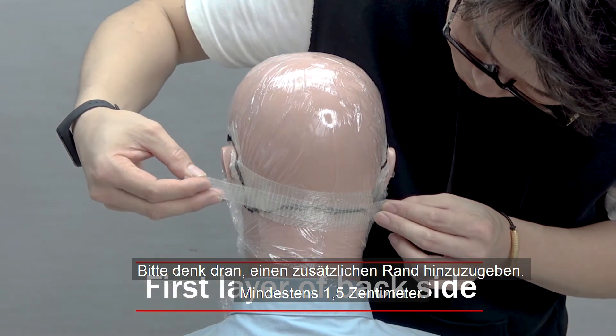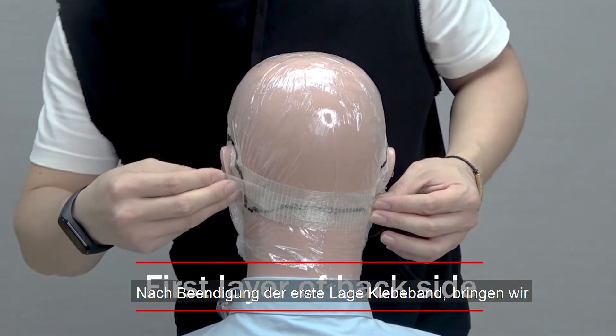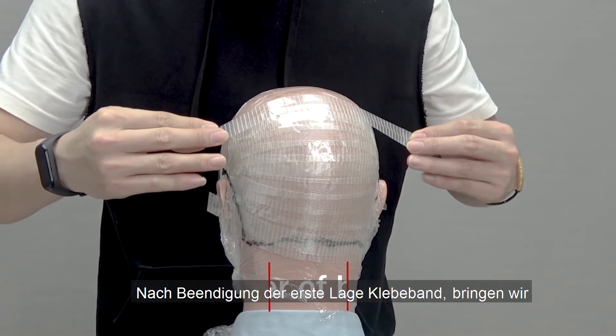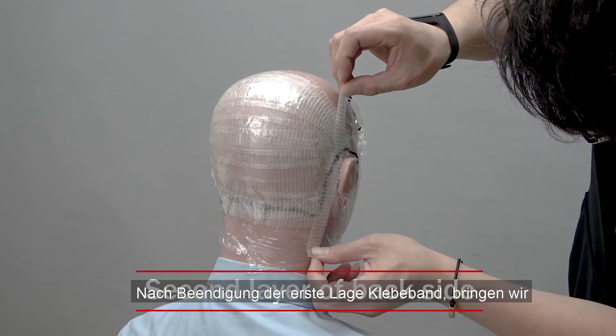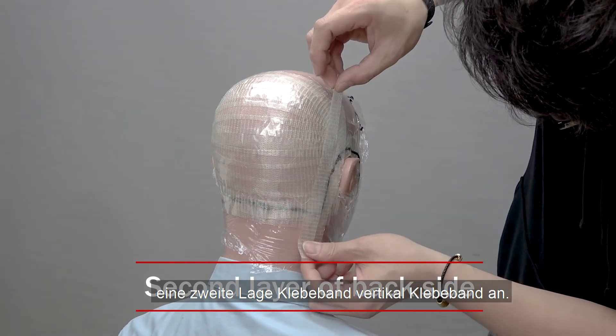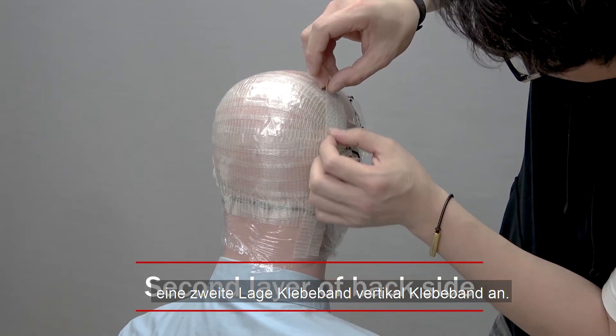Please keep in mind that it's important to extend the tape at least half an inch or 1.3 cm beyond the coverage area to facilitate good detail. After finishing applying the first layer of tape, apply a second layer of tape vertically until it fully covers the first layer.